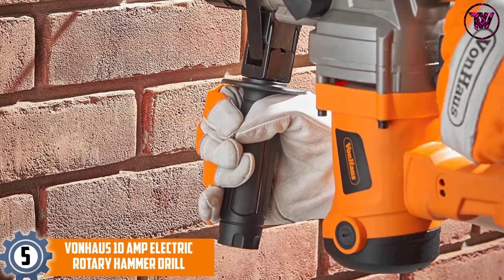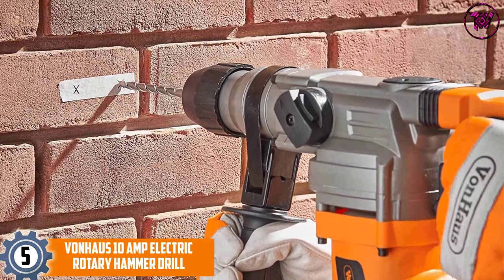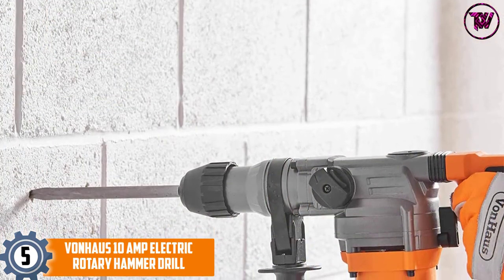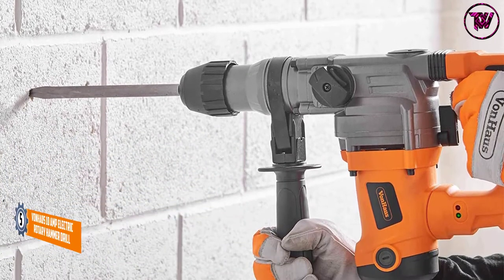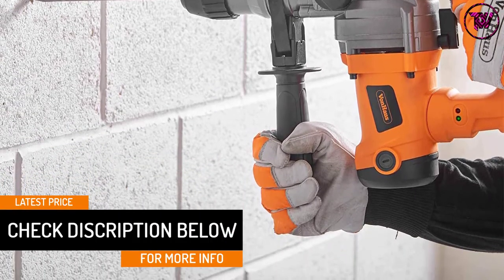At number five: the Von Haas 10 Amp Electric Rotary Hammer Drill. This multi-purpose demolition hammer is great for heavy-duty projects. Its maximum load rotation speed of 850 RPM covers chiseling, hammering, and drilling tasks. Von Haas delivers powerful impact energy through tiled bricks and concrete floors easily, with an adjustable handle and three drill functions.